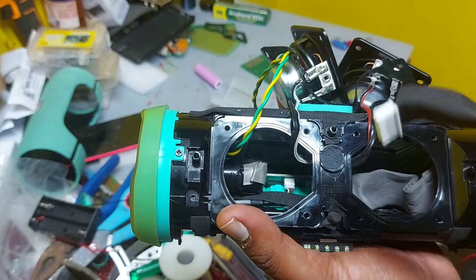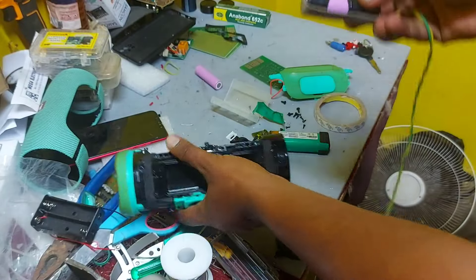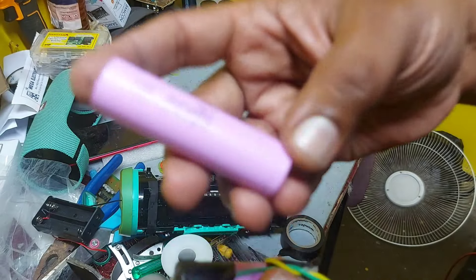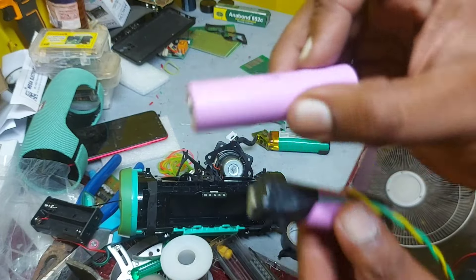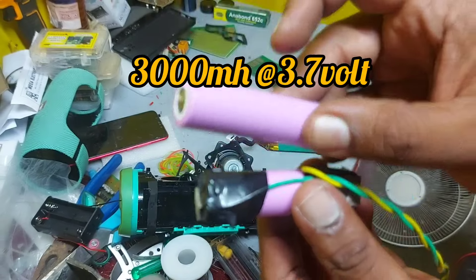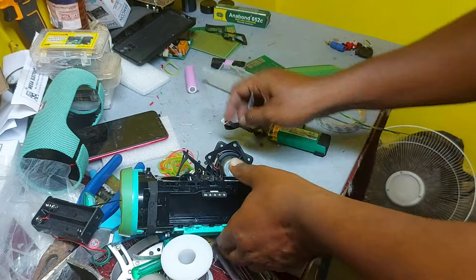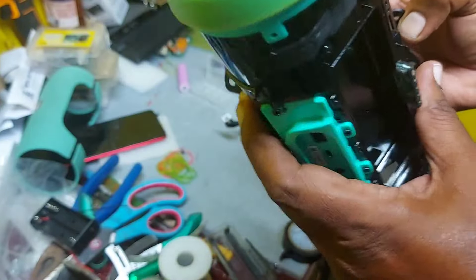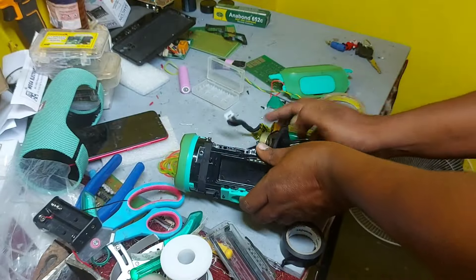So what I have done is replaced it with the best battery. I'm going to show you everything I've done. This is a Samsung original battery — an imported one. This will give you very good life, fantastic clarity, and fantastic battery backup. That's why I replaced the battery and removed everything.